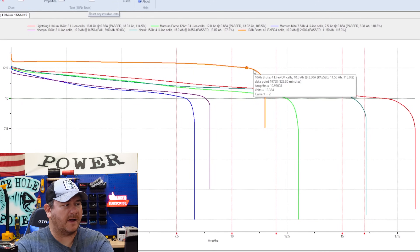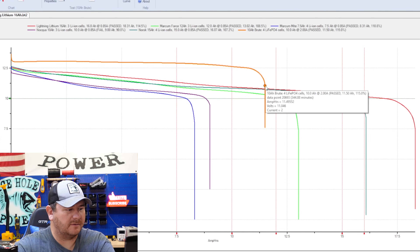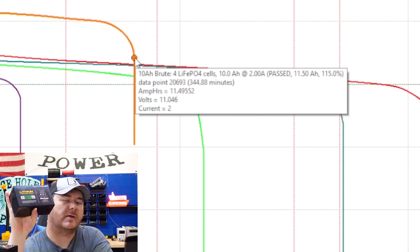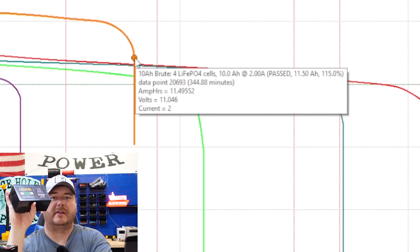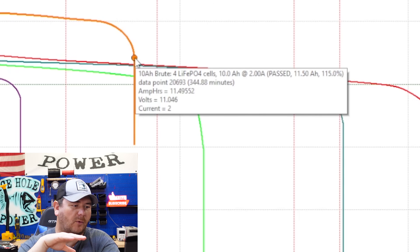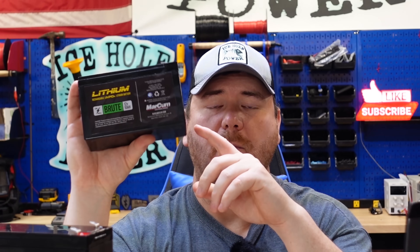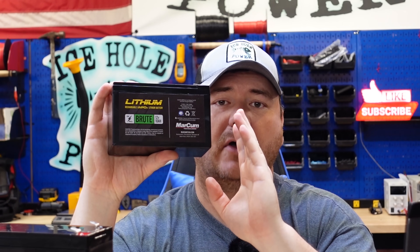By comparison, let's look at the Markham 10 amp hour lithium iron phosphate battery. Finding the 11 volt mark here — I'm just above 11 volts. This is a 10 amp hour lithium iron phosphate battery and you're able to pull 11 amp hours. It passed its test — you're able to use all of those amp hours within the voltage range required by that fish finder. That is the difference between lithium iron phosphate and lithium ion.